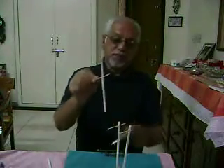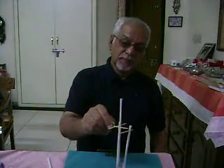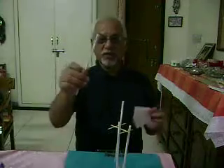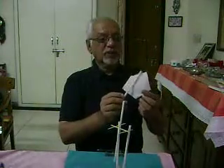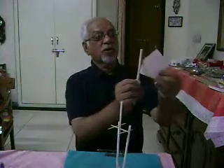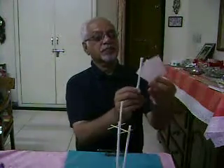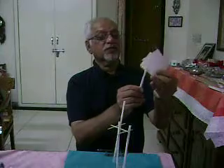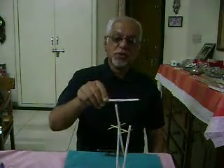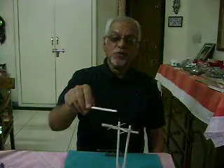Then I place this charged straw here. I take another straw, put it in between the folded paper, and rub it. I bring this straw close — there is a force of repulsion.